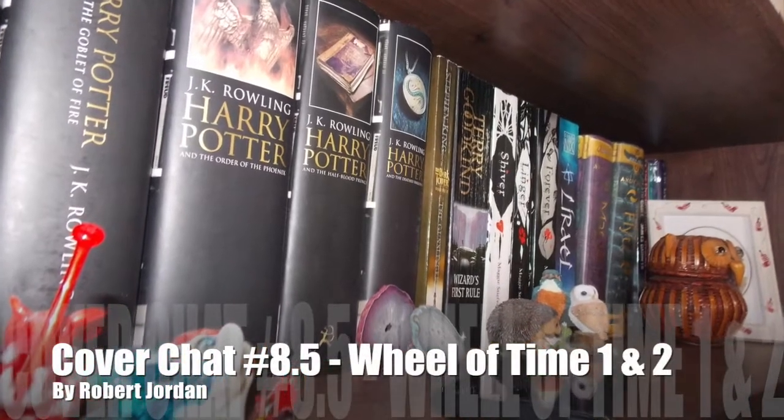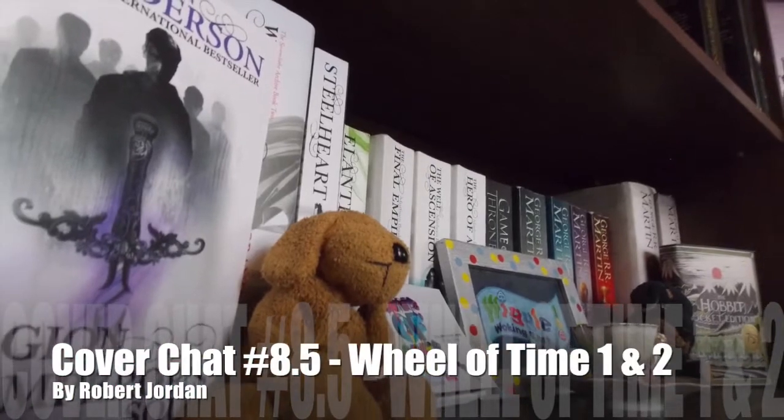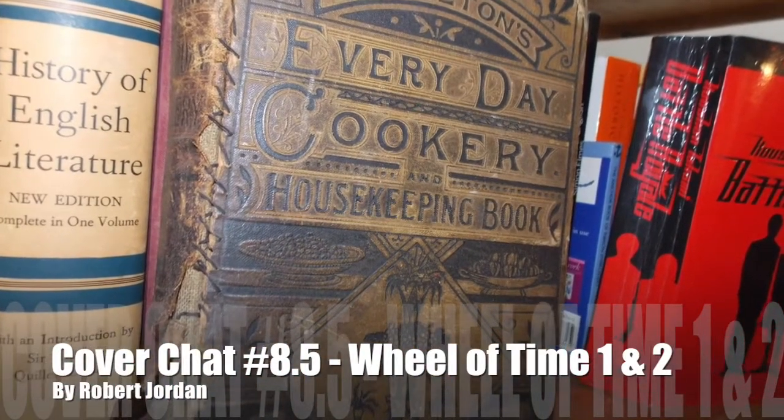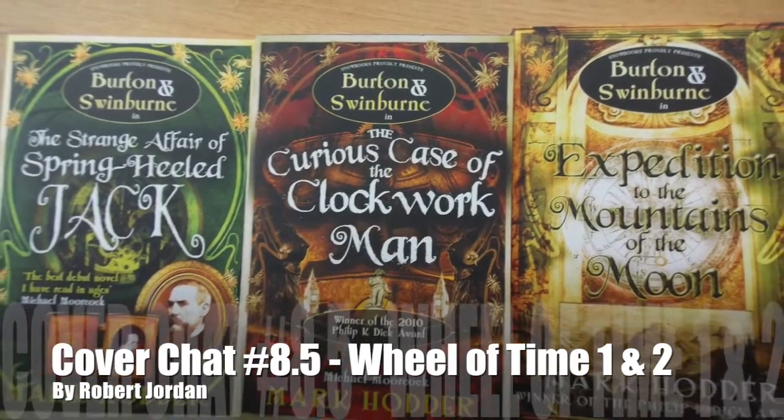Sit back, relax, and maybe get yourself a snack. Me and you are going to have a little chat about the book. Then we are going on to the second one in the series which is The Great Hunt. This one continues the story of the same characters but I'm not going to give any spoilers away.